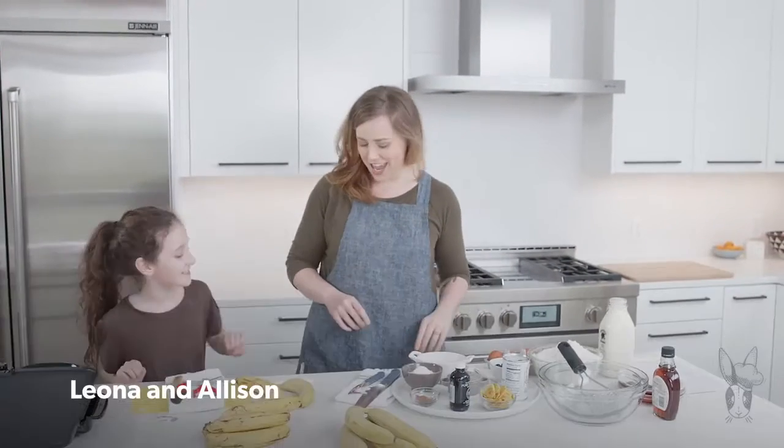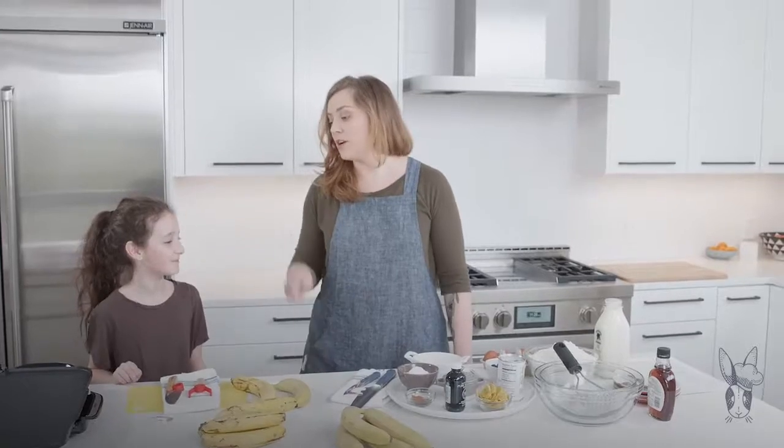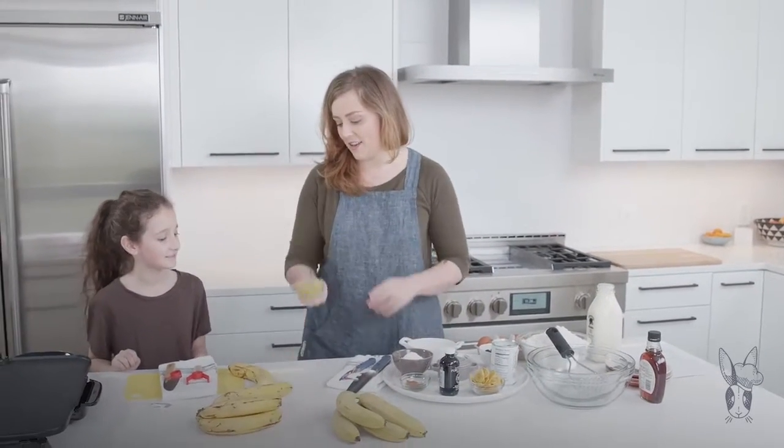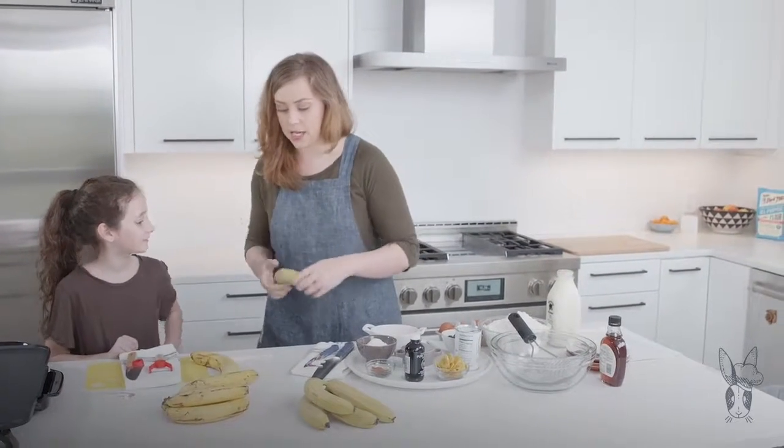Hey Leona! Hi! We're just going to make some banana pancakes today. You're so stoked. I want to eat this. You're going to make it and we're going to eat it, and we're going to do two different things with bananas — not just one. Two different kinds of banana pancakes.